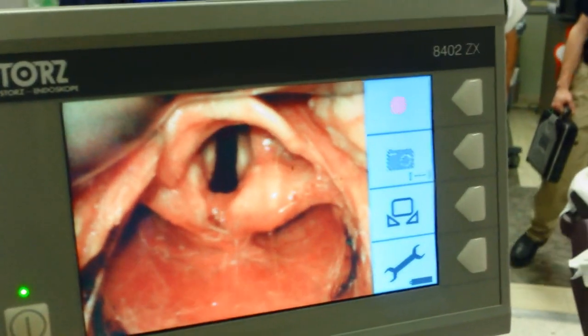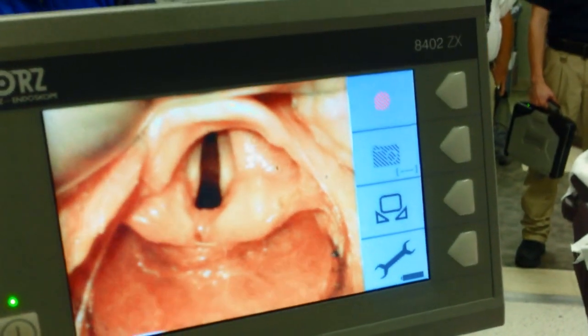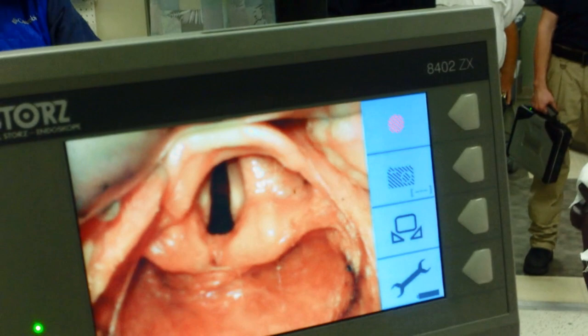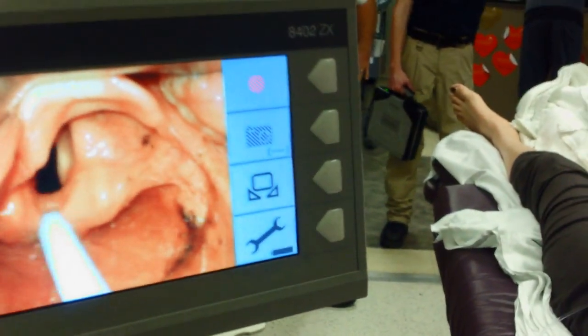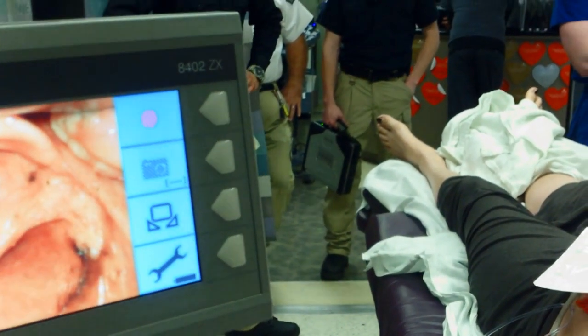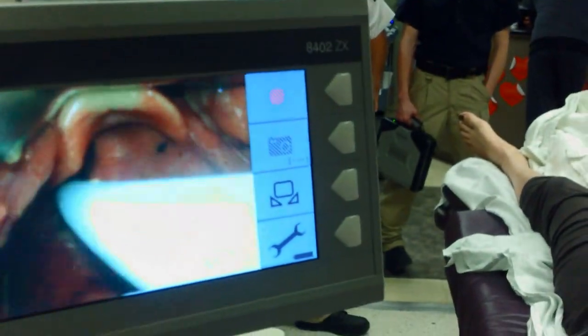There's your cord. There you go. Slide it in. Lock it a little bit. There you go. Push it on in. All right.